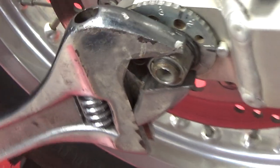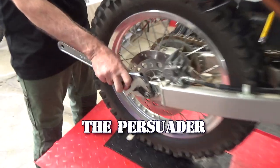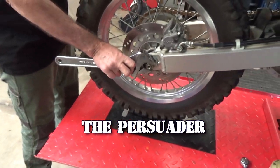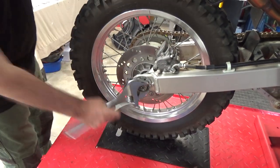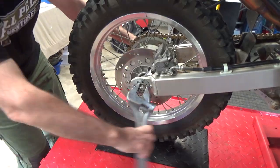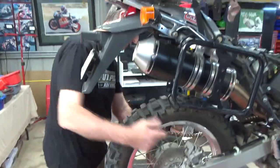Alrighty, so we'll go ahead and do that. We'll pull the wheel out. So we've just got a 24mm socket on there — the persuader. There we go. The axle comes out.